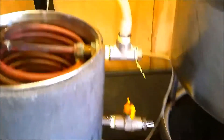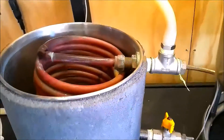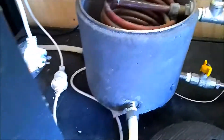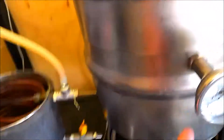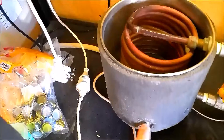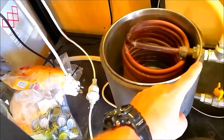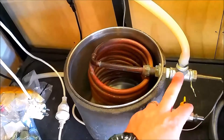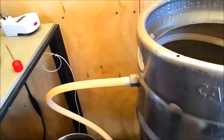So the idea of having the temperature probe on the outlet of the HERMS is because that's the hottest part. If you've got it down the inside, down the bottom here, the thermal loss through there is going to be minimal, but you're still going to get a little bit of loss. And if you're controlling it on the inlet, by the time it gets to the outlet, it's going to be maybe one or two degrees hotter, possibly more. So your hottest part of your wort is here, coming on the outside and through onto the top of the mash.